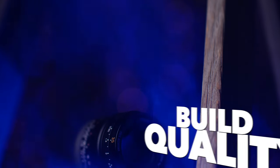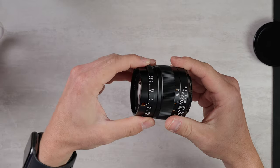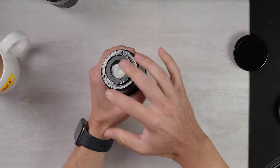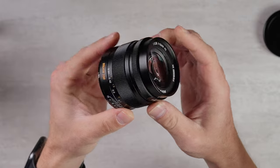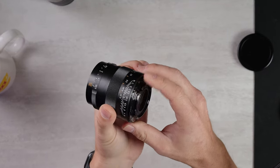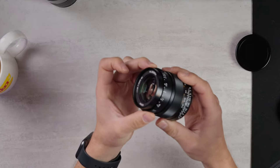First of all, we're going to talk about build quality, as always. No big surprises here — this is an all-metal design from a Chinese manufacturer. It feels nice in the hand. I love this gunmetal mount on the back; that looks just amazing. I've had this lens off and on quite a few times and haven't had any chipping on the back, which is a concern whenever something is gunmetal. The focus and aperture rings feel fantastic. It is an externally focusing lens and it is not weather-sealed, so you've got to watch out for that. It has a permanently clicked aperture ring.